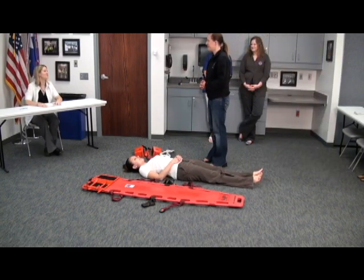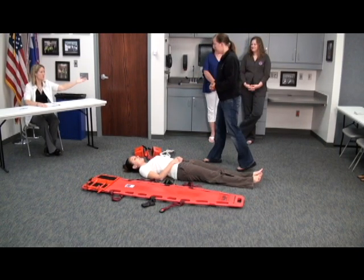Hi, I'm Christy. Hi, I'm Katie. I'll be your tester today. And these two will be your assistants.